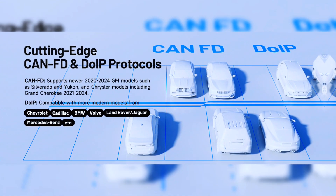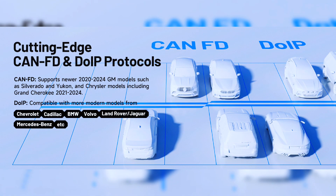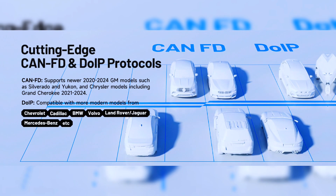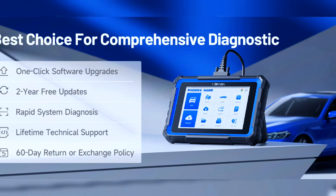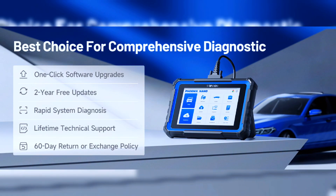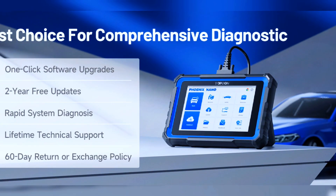It supports cutting-edge CAN FD and DoIP protocols, making it compatible with modern vehicles including 2020-plus GM and Chrysler, BMW EF G-Chassis, Jaguar, Land Rover, and more. Users can enjoy seamless one-tap upgrades with two years of free updates, ensuring access to the latest improvements. We back your purchase with a 60-day return policy and offer lifetime technical support, providing prompt help whenever needed.